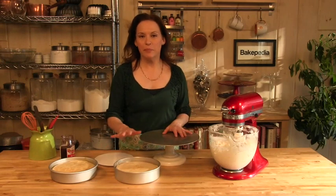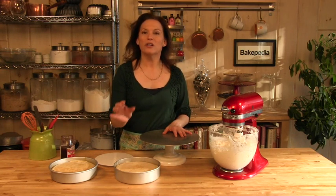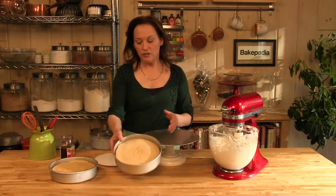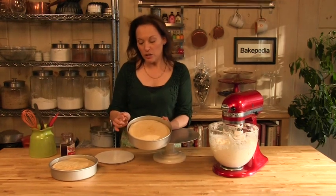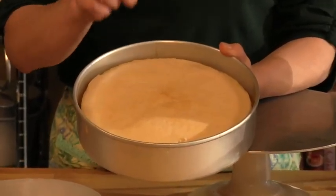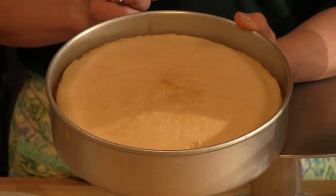Our white cakes have baked. I tested them with a wooden skewer — a few moist crumbs clinging, so they're not over-baked — and they have cooled on a rack. Because we used a really good quality pan, they're even across the top, not peaked, no cracks. Now we need to unmold them, and I'm going to show you how we're going to frost and fill them.